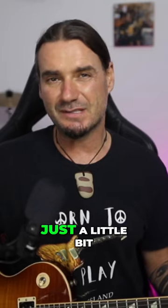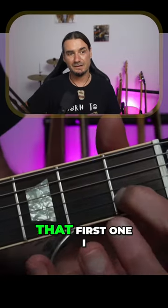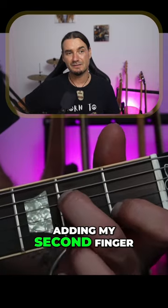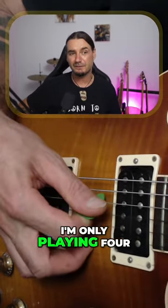Another version of a C chord that's just a little bit more difficult looks like this — I've just added the second finger there. Here it is on my hand: there's that first one I showed you, and now I'm adding my second finger to the second fret of the D string. With my right hand I'm only playing four strings now.